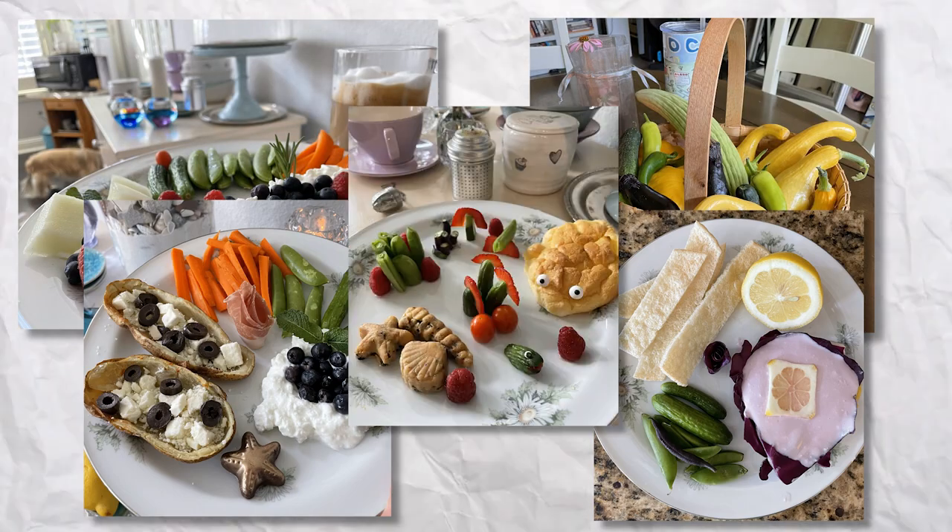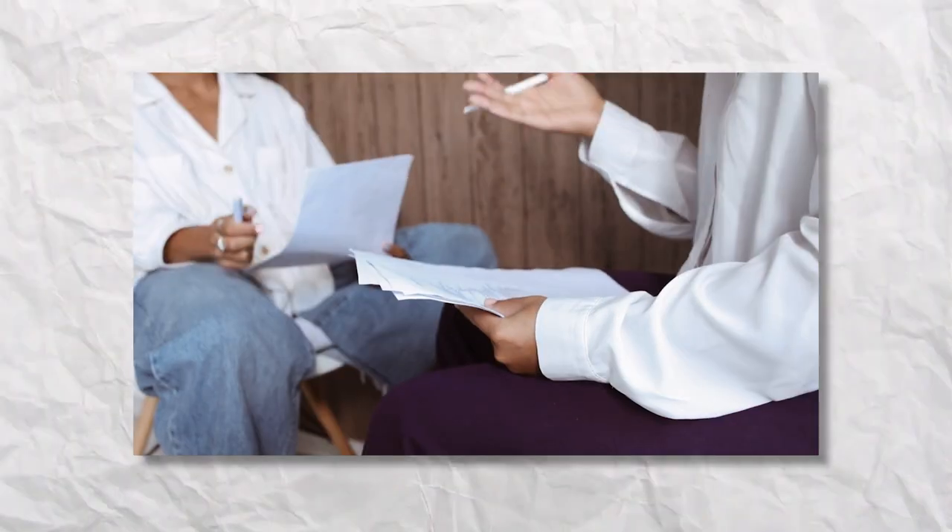Four weeks of uploading my food pictures to an app for the nutritionist to review and suggest modifications. Here's what I learned with my nutritionist.